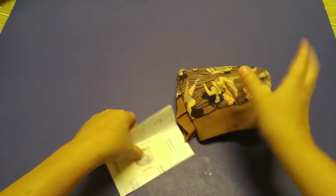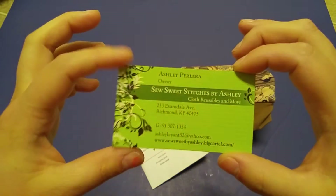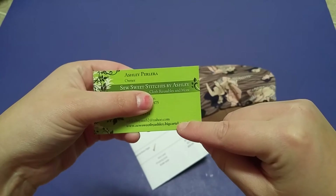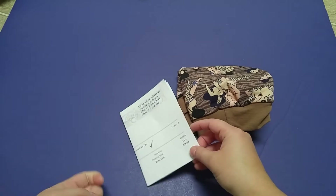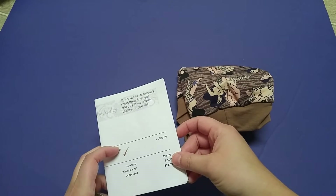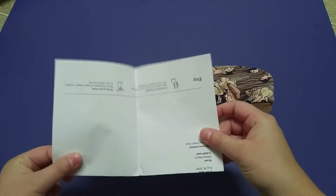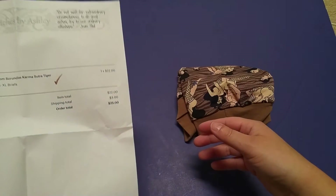Okay, so this is her card. It has her address on it — I'm sure she doesn't mind since she put it on her card — but it has her sites there. I'm going to link her Etsy shop since that's where I purchased this. I probably shouldn't be showing you the price, but I wasn't thinking — I was too busy talking. Anyway, well now you've seen it. I'm not going to show you the address part though.